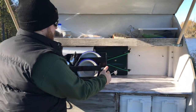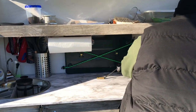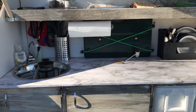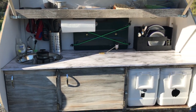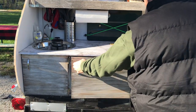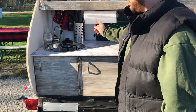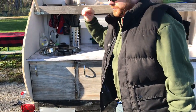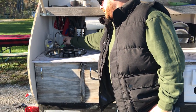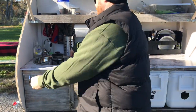Here's our little kitchen space. Sean is demonstrating the utensil caddy, which detaches from the wall when we want to use it but hooks back on so nothing flies around while driving. We have a water tank in the cabinet underneath, connected to a rocket pump — rocking the handle back and forth shoots out about a quarter cup of water.